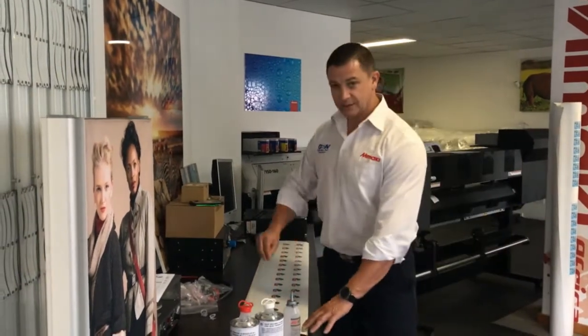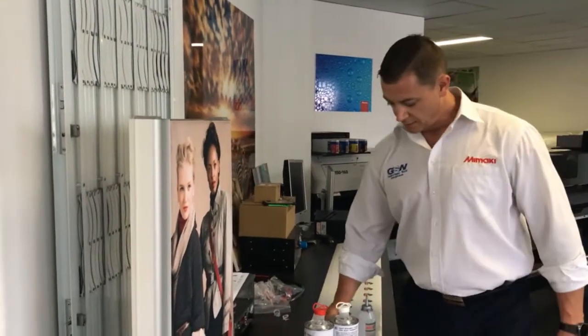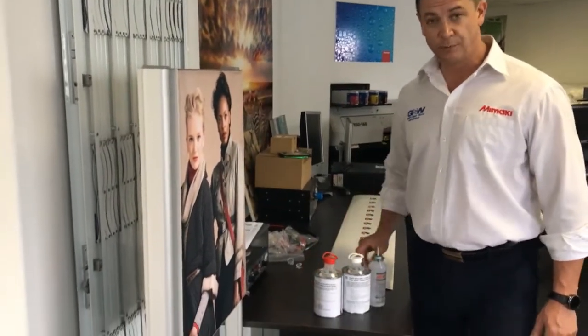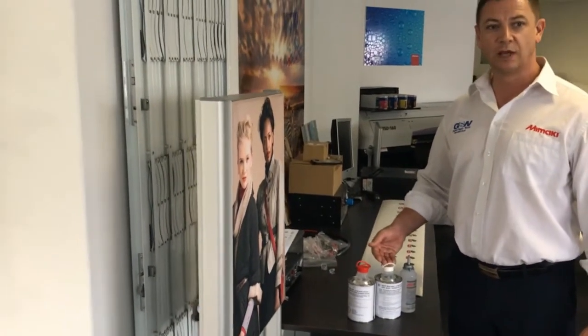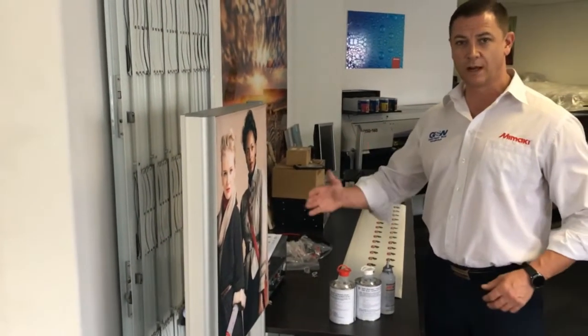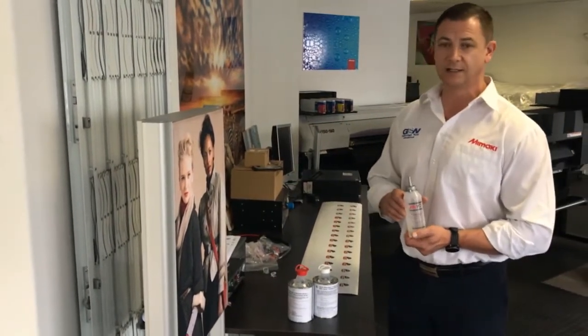Now that we've done the printing and the cutting, we have weeded the excess vinyl away, which makes this piece of vinyl ready for doming. Doming generally consists of two parts — a resin and a hardener — and they are generally mixed together at a ratio of 1 to 1. We are making use of a Euro Drop doming system manufactured in Italy.